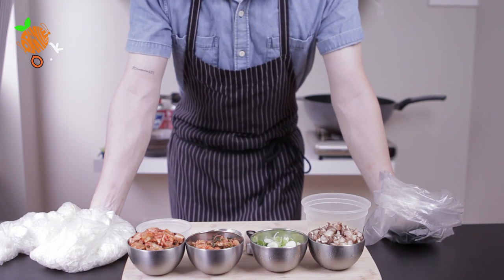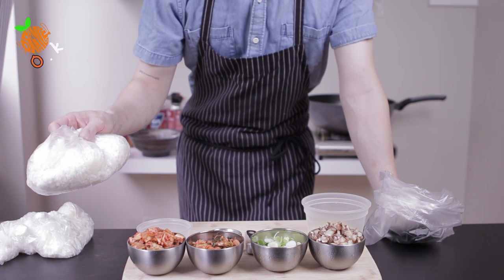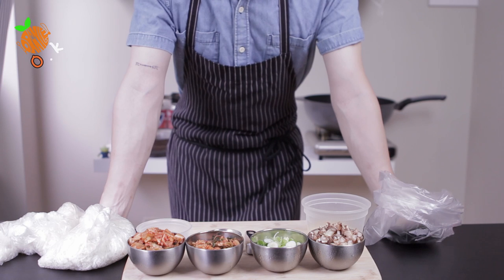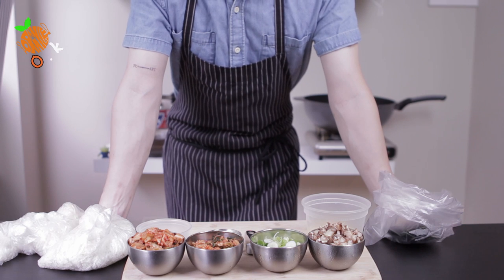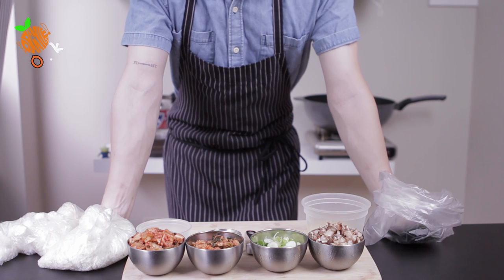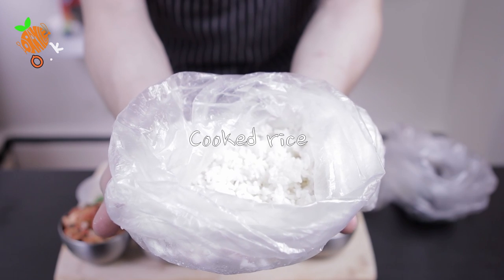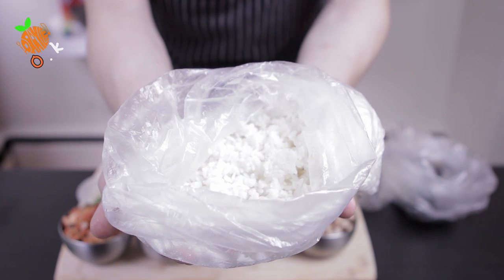Kimchi fried rice! I have some leftover cooked rice in my fridge and I need to use it before it goes bad. You should go to your fridge and check what's inside and try to use all leftover food today. No more Uber Eats, guys! So I'll show you how to make kimchi fried rice today.